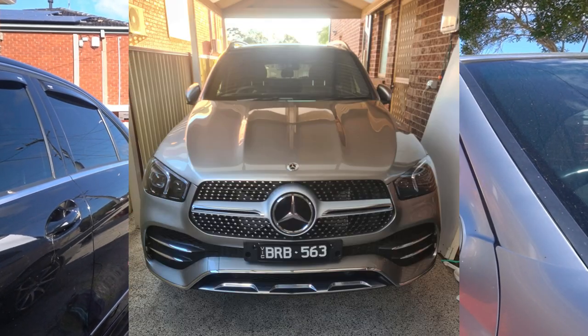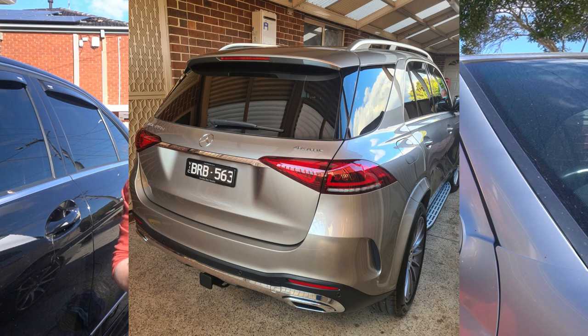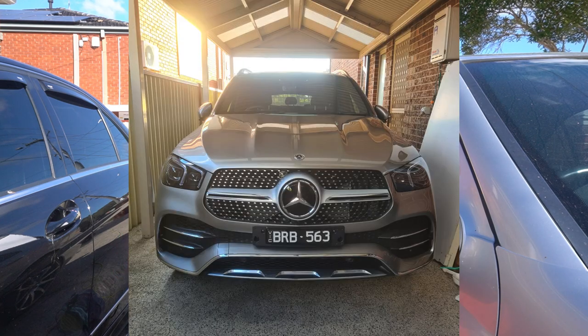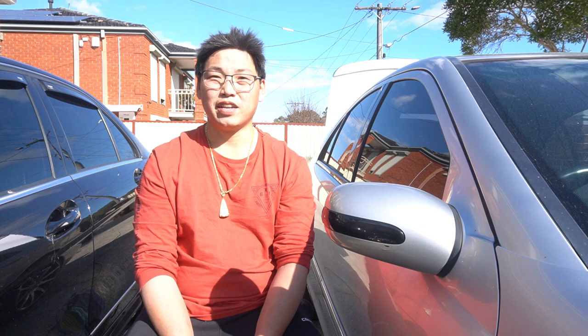The new car will be the 2021 GLE 400D — this is my dad's car, and it really is an amazing feeling to see your dad get his dream car. When I introduce that car to the channel, I'll tell you guys the story behind it — it really is a magnificent story. I couldn't be happier for my dad. I'm going to share the features of that car and the amazing things that Mercedes offer in a 2021 Mercedes-Benz. So stay tuned for those videos, and I'll see you guys in the next one.